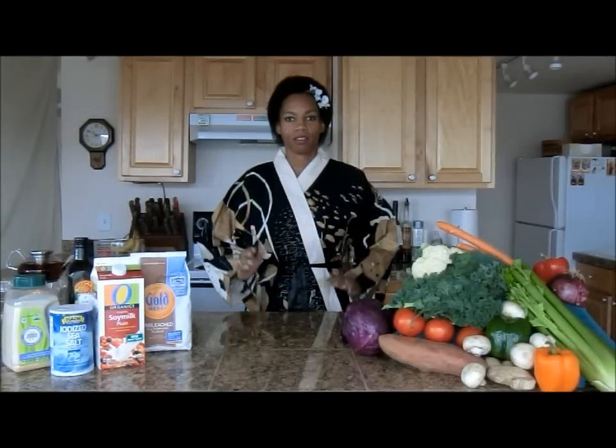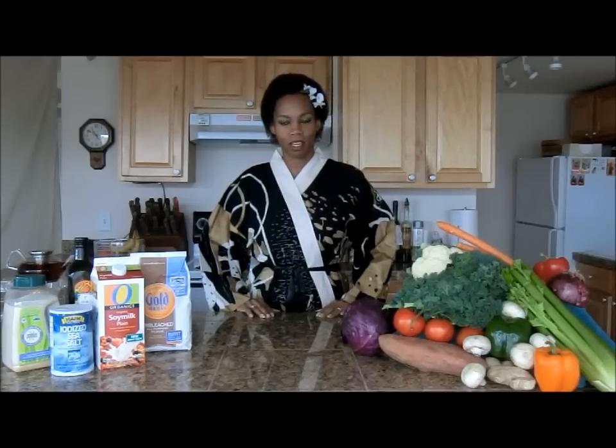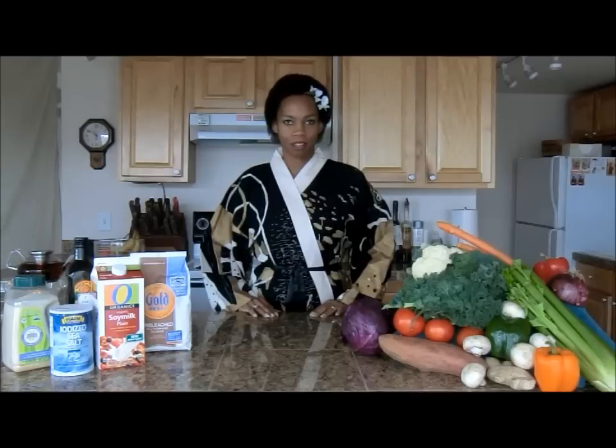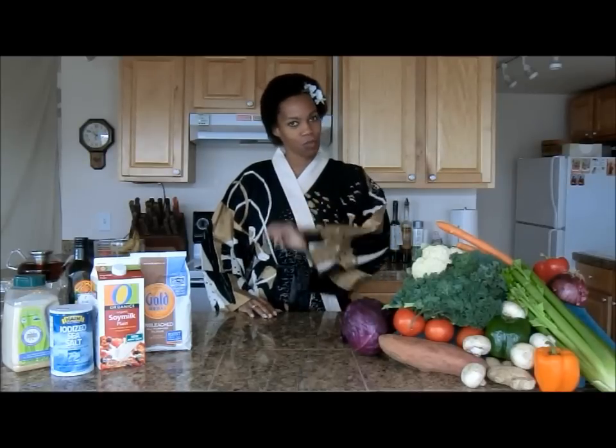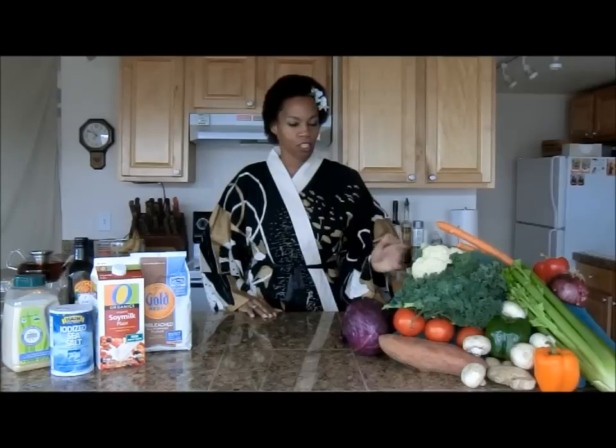Welcome back to Simply Ikiru with me Elizabeth Voss, your holistic life coach. Today we're going to be cooking. I enjoy being in the kitchen — I find it relaxing, it's fun, I can be creative and let the rest of the world slip away while I'm preparing some dishes. Today's dish won't be crazy but it will be very good for you.